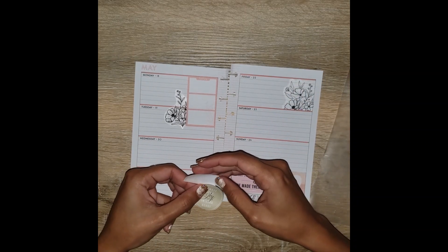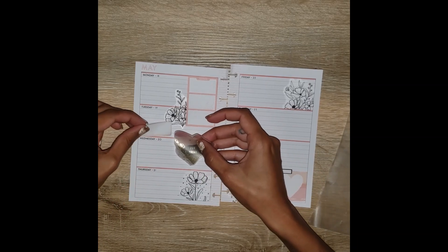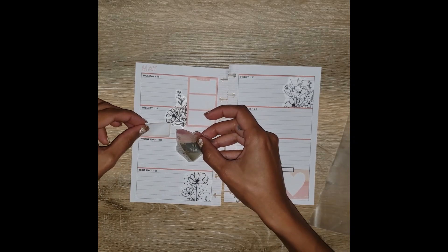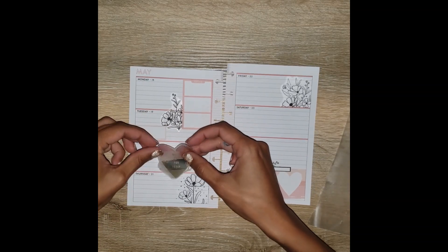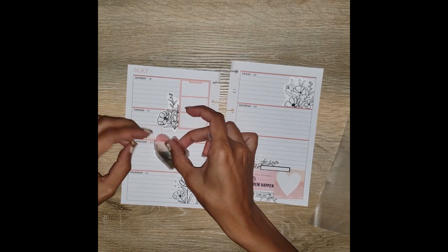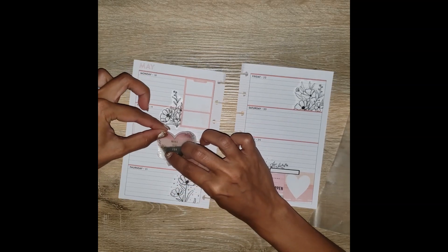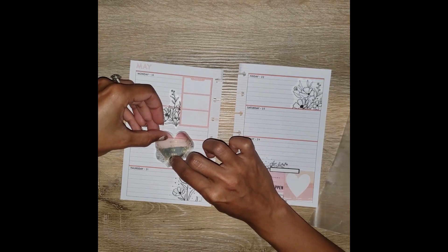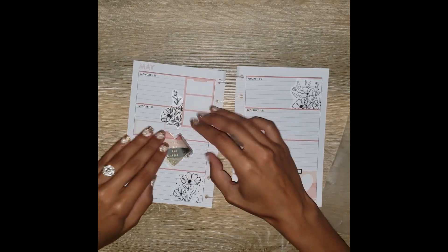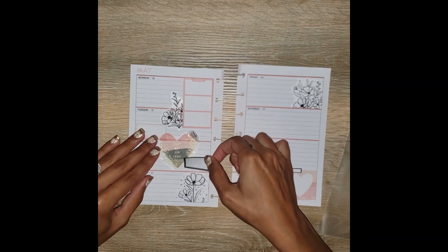I'm going to layer up some of these colorful boxes and a little circle quote sticker. But first I'm going to put this heart sticker down somewhere in the middle. I really wanted to use it for my catch-all planner but I picked out so many stickers I ran out of room, and it has gold foil in the middle that wasn't really going with everything else. I figured I can use it in my mini budget planner because it's really pretty — it says 'make way for today.'